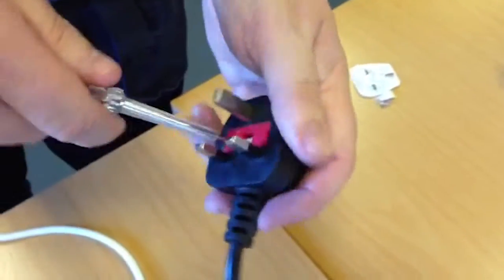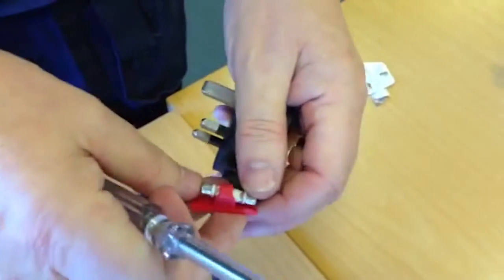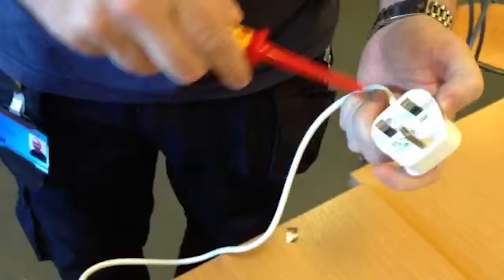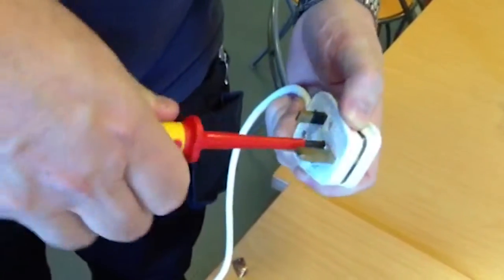Some plugs can't be opened — this plug, for example, is molded onto the end of the cable. Although the engineer should always check that a molded plug is fitted with the correct fuse, if it's a standard rewireable plug then it really should be opened.